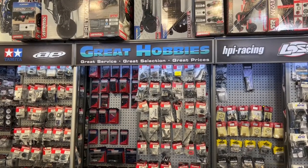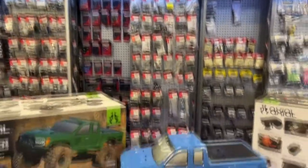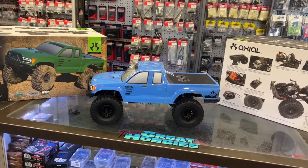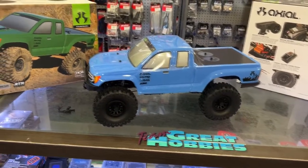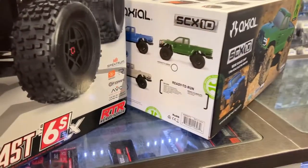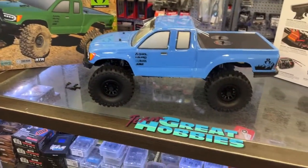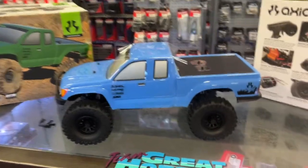Welcome to a new video by DGSPRC. I want to say thank you to Great Hobbies for letting me do this. We have the new SCX10 III Basecamp 1/10 scale electric all-wheel drive RTR vehicle in front of us. This is the blue one — there is a green one and a kind of beige/white as well. This is based off the SCX10 III, so let's take a look at what it is exactly.